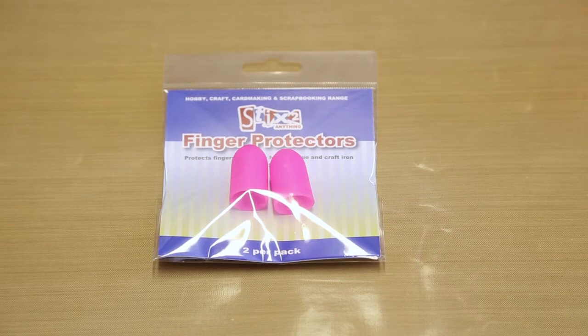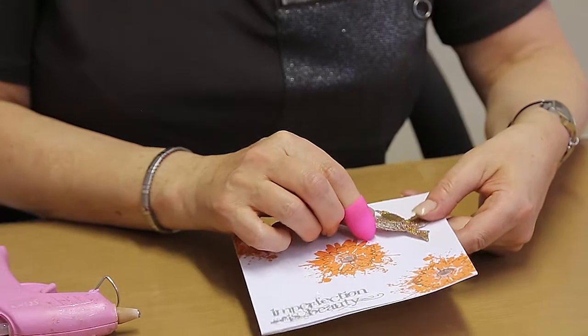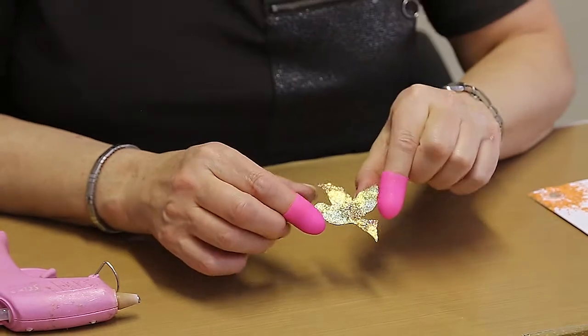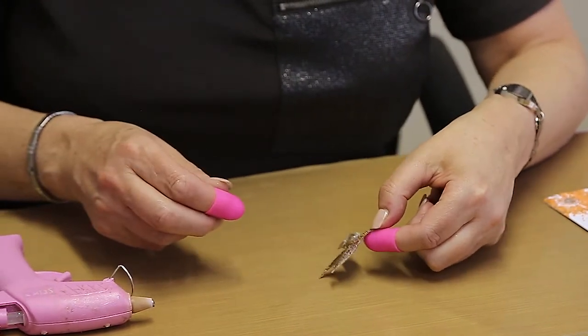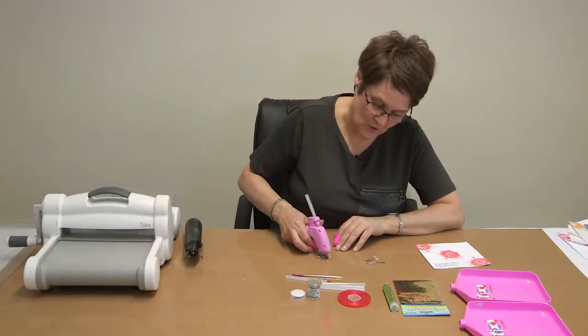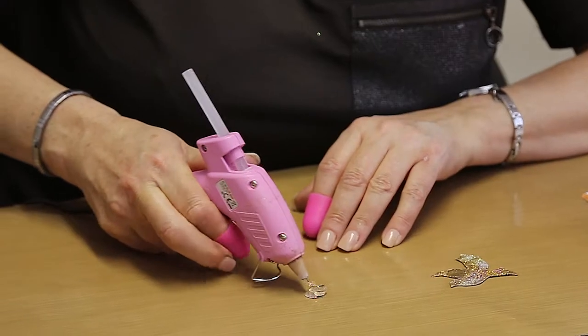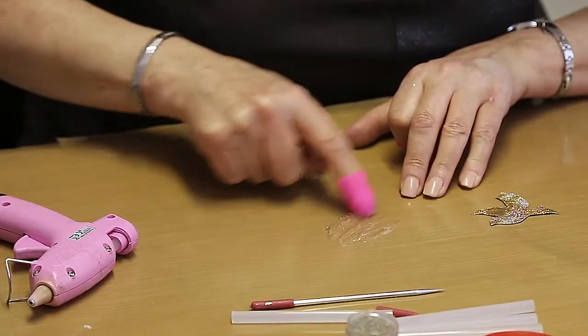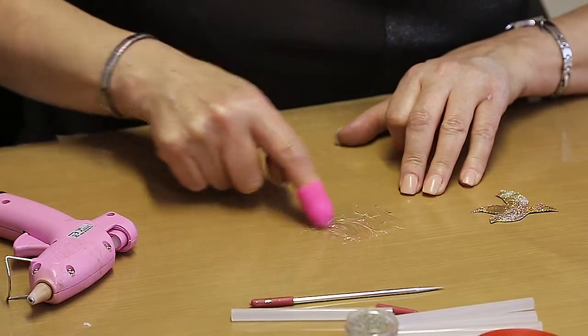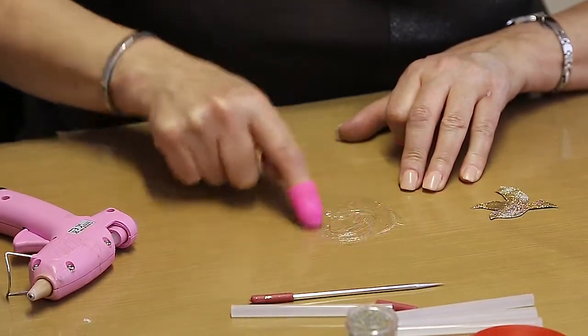For this video, I'm going to show you the new silicon finger protector. Here I've created a little embellishment — I've die-cut it out of hot glue. So I'm just going to squirt some hot glue onto the crafting sheet and then use the finger protector to just mess up the glue.